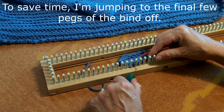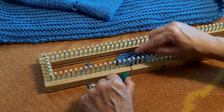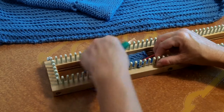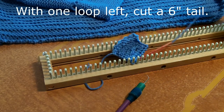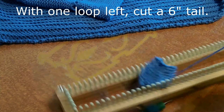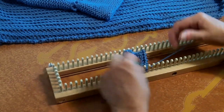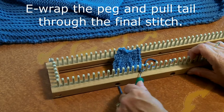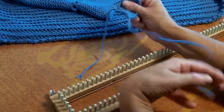We're down to our last two loops. You knit peg one, e-wrap knit peg one, you knit peg two, lift the loop on two, put it back on peg one, bottom loop off the top. Snug it up and we're done — I now have just one loop left. Cut yourself about a six inch tail, e-wrap that last peg one more time, and now just pull that tail completely through the stitch. And it's secure, it won't unravel. This is the yarn over bind off.